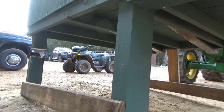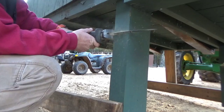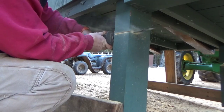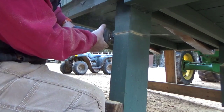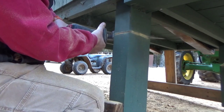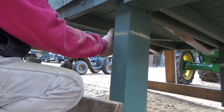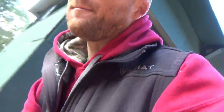Three of them. Alright, y'all, got one more here. That thing is bad, Cody. Alright y'all, we're going to teach Cody how to operate this drill.